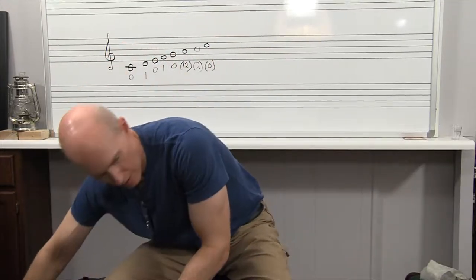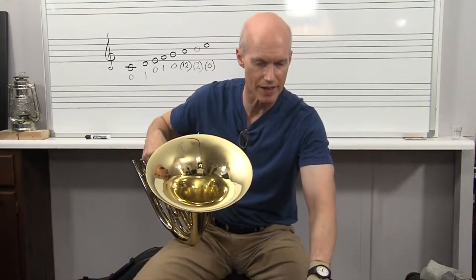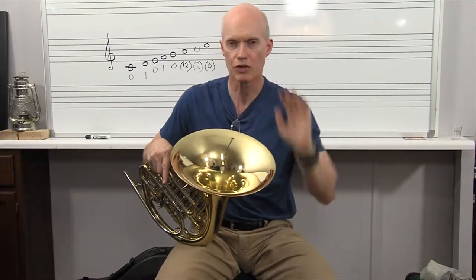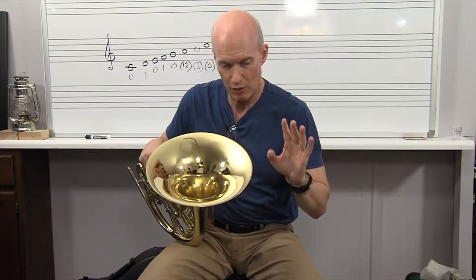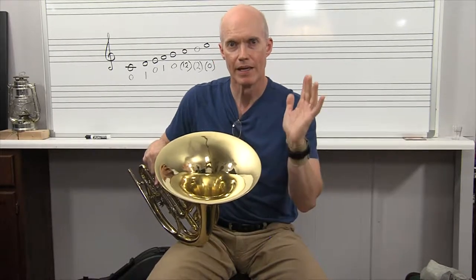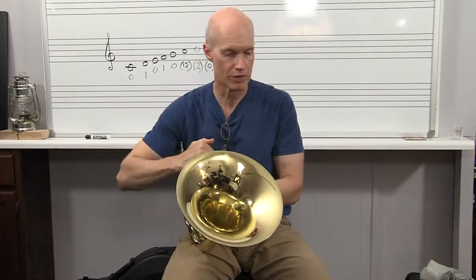I'm going to grab this horn. My son — I swapped him over from trumpet to this little horn right here. This is a school horn. When your band director moves you from trumpet to French horn, don't just go out and buy one. He'll probably have a school-owned instrument, and you might just play school-owned horns all through your middle school and high school experience, and that's great.